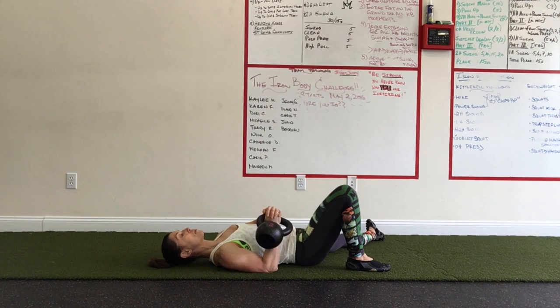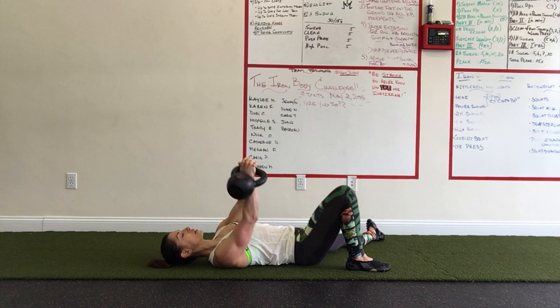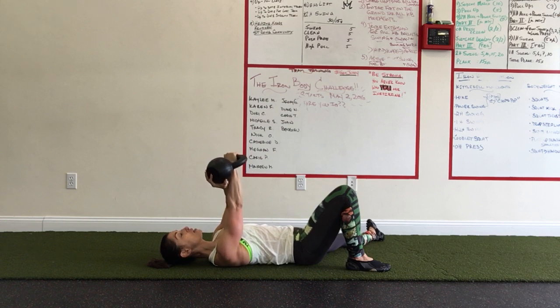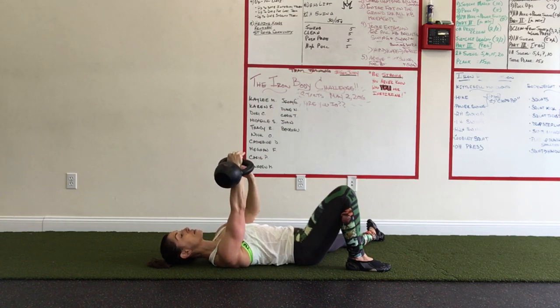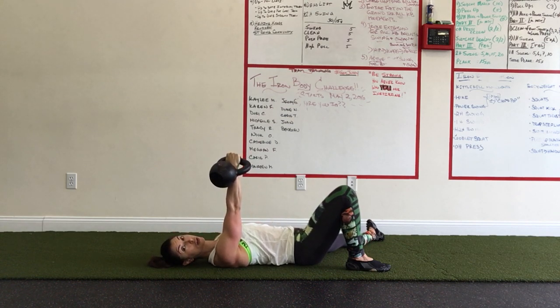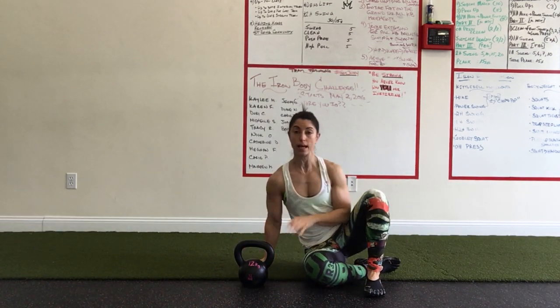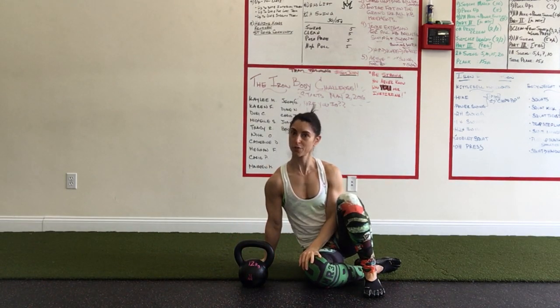When I go to press the bell up, no matter what the weight is, I'm going to press it with both hands — nice and safely. I may even take a little bit of time to maneuver that bell around, just to make sure it's exactly where I want it to be in this hand before I get started with my getup. So that's number two. Stay tuned for number three.